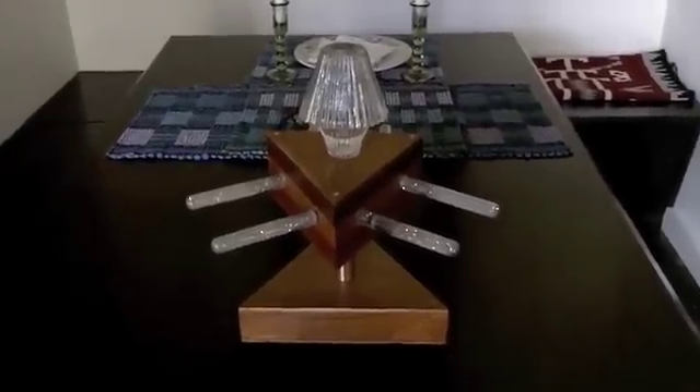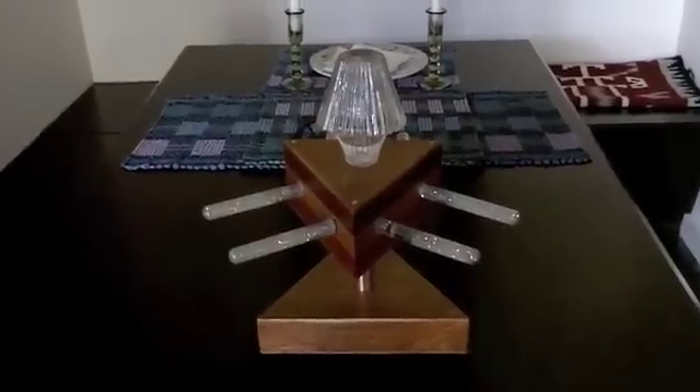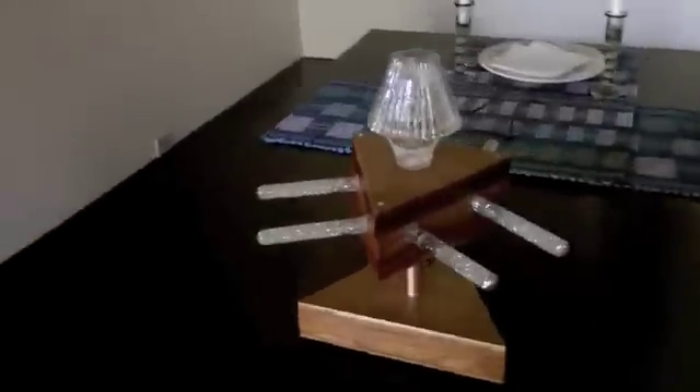Hello, this is Craig Lindley back again with another in the series of blinky things that I build. Here's one, a brand new one that I just got done.